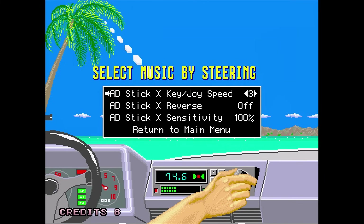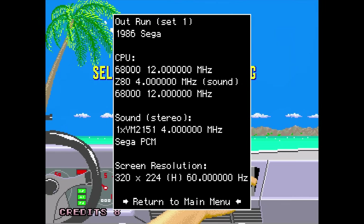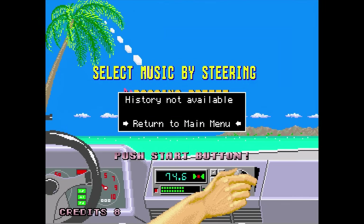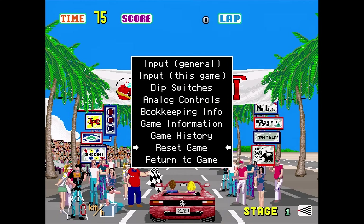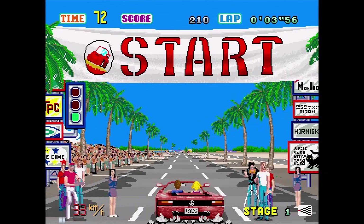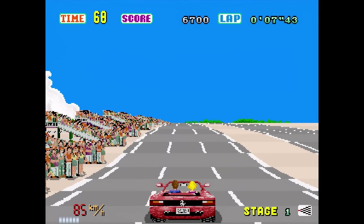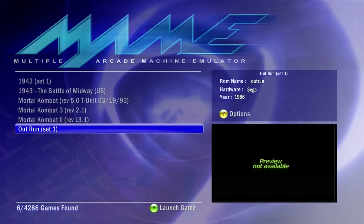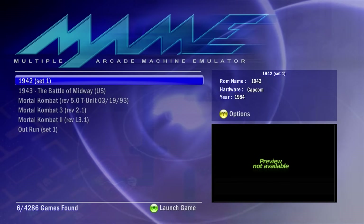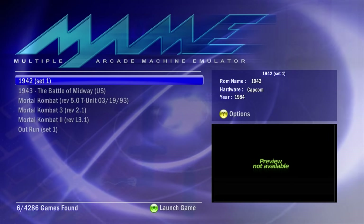You can also change analog control settings, check bookkeeping information, view game information, game history if available, and reset the game — or just return to the game itself. That's really all there is to using MAME. It's made pretty easy and simple. Once you get the controls down — which takes about a minute or two to figure out — you just need to put your games in the right folder and you're done.